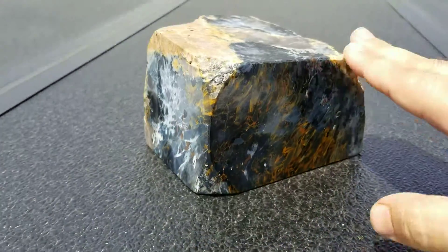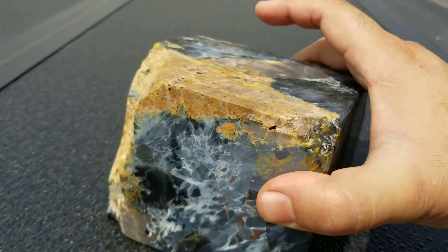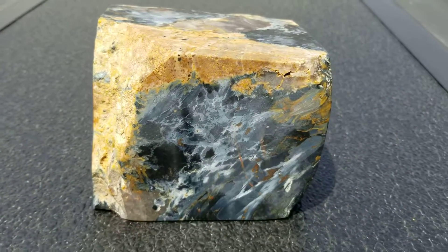If I do cut it to be perfectly flat and level, this ugly face may turn into not so ugly, because I'll get rid of a good part of this with the saw cut.